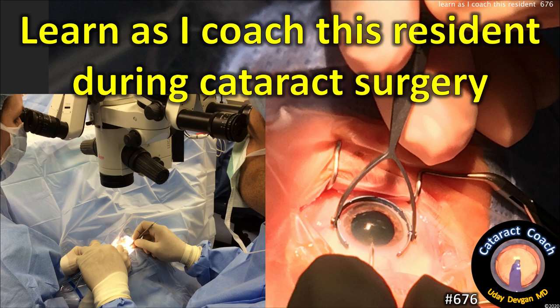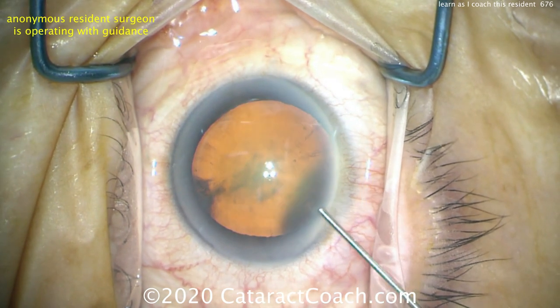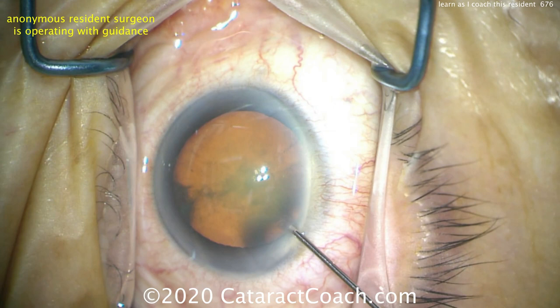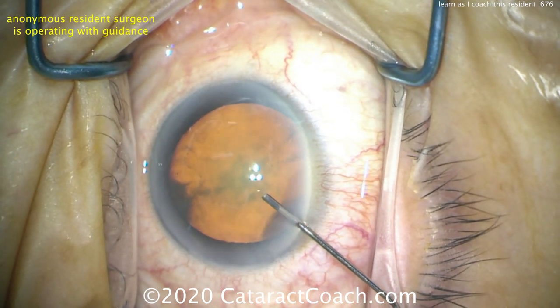CataractCoach.com. Learn as I coach this resident during cataract surgery. People ask me what it's like to be coached by you in the operating room — let me show you. This is a resident who's doing the surgery. I'm sitting on the sidelines just watching and coaching as she does the surgery.